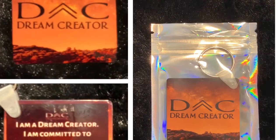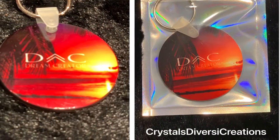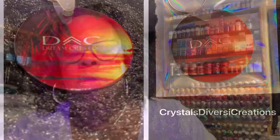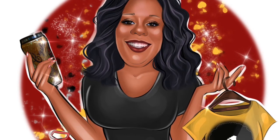And there you have it — it looks really good. The quality is really, really nice and the colors are very vibrant. Hope this helps somebody! Like or subscribe — Crystal's Diversity Creations, take care. These are our completed key rings, all ready for our customers. Thanks again for watching!